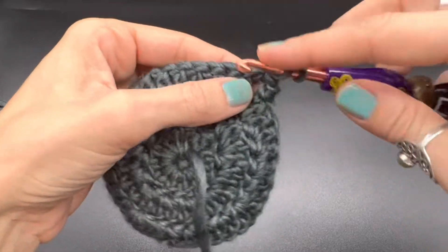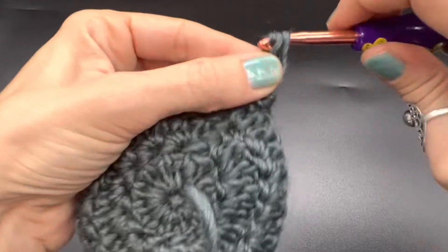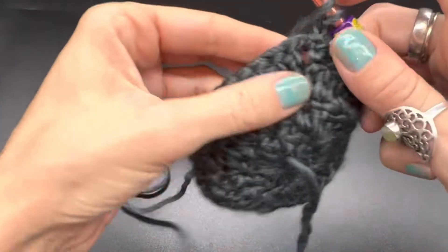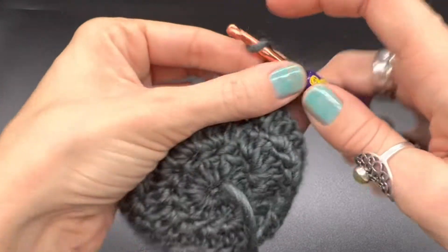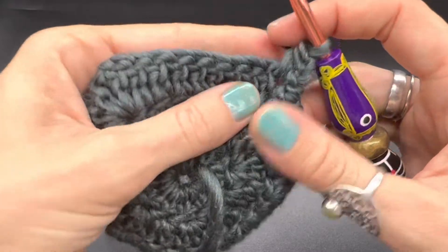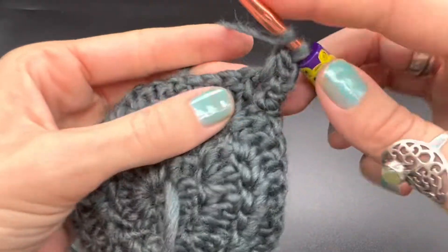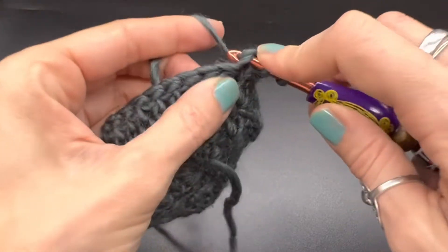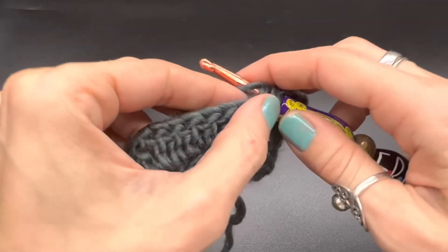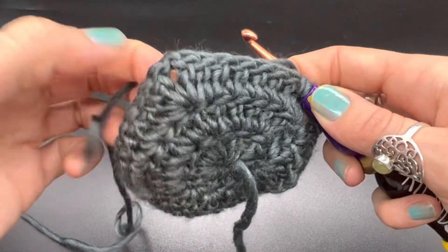Yarn over and half double crochet back into that same space — we're doing half double crochets now for this last row. Half double crochet into that same space. Now we are simply going to half double crochet over every single stitch until we get to the corner. Go ahead and do that over these next few stitches, and when you get to the chain space, meet me back at this video.